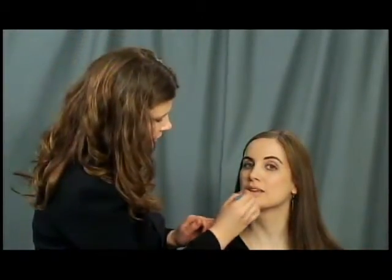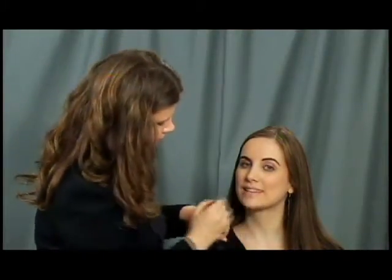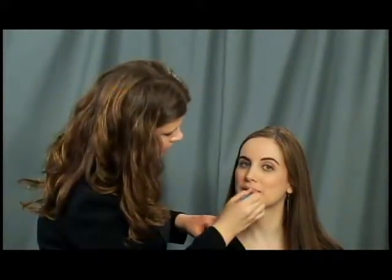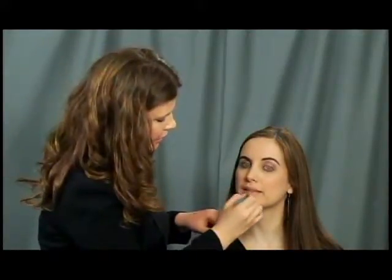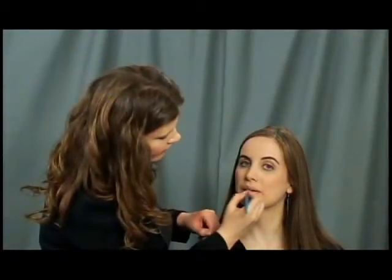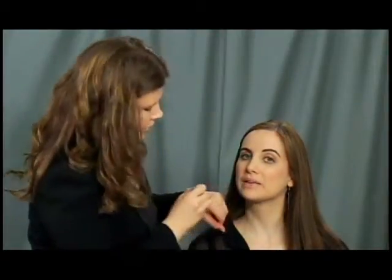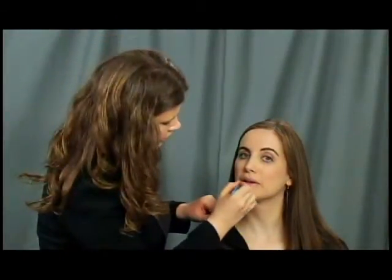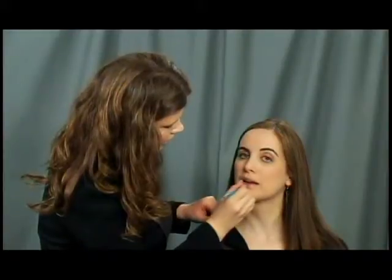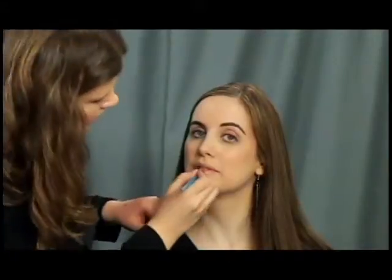Now we're going to finish off our tone-on-tone look by doing the lips. What I'm going to put on Julia's lips first is just a bit of a nude lip balm. I like the lip balm because it's a little sticky and it's really going to hold the lip gloss in place. Just before that I did add a tiny bit of the foundation onto Julia's lips, which will act kind of like a cement. Now that we've got our balm on, I'm going to go straight for the gloss — this is a really beautiful gloss that works on all skin types. Anybody could wear this look, which is what I love about it so much.